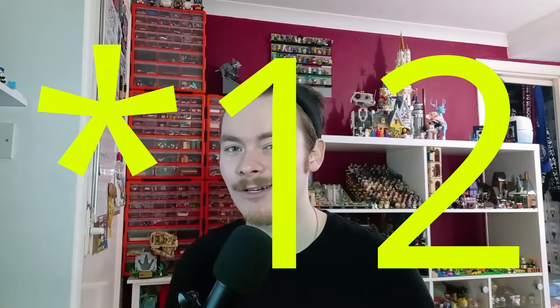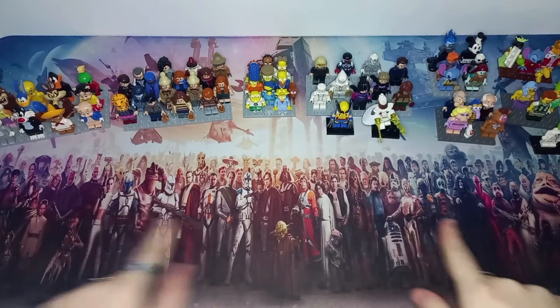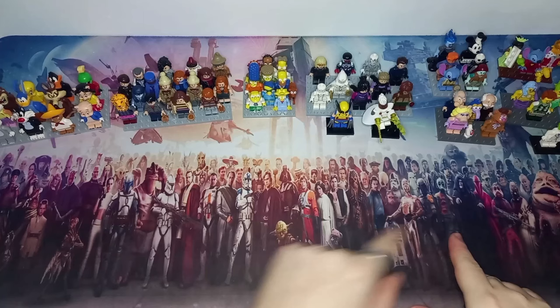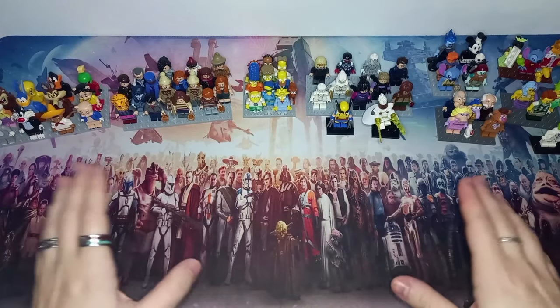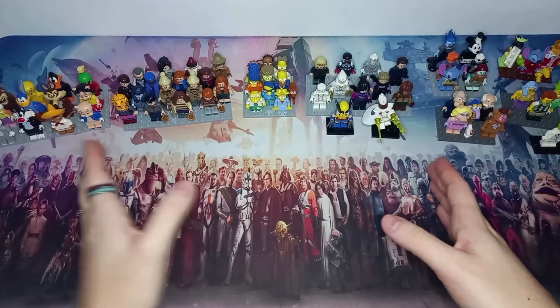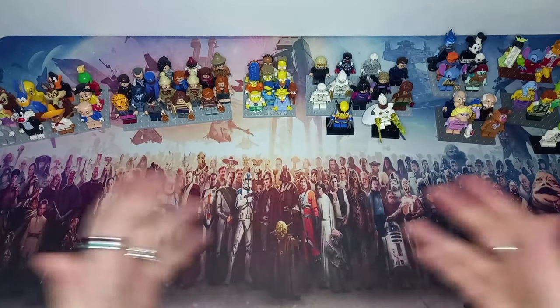Let's get to the desk and I'll show you which minifigures from each of the ten series we have. As you can see laid out on my desk — first off you don't really get a chance to see my desk mat, so it does look really nice — but there are no Star Wars CMFs here, not yet at least. Hopefully one day in the future we can get a few Star Wars CMFs slotted in.